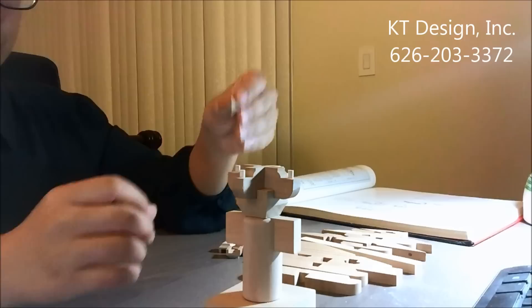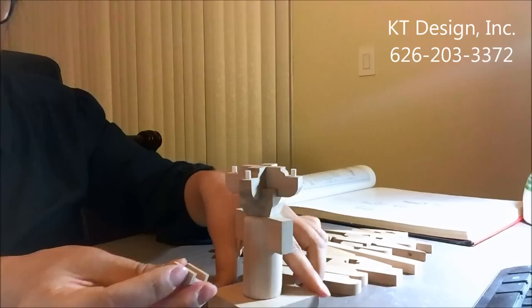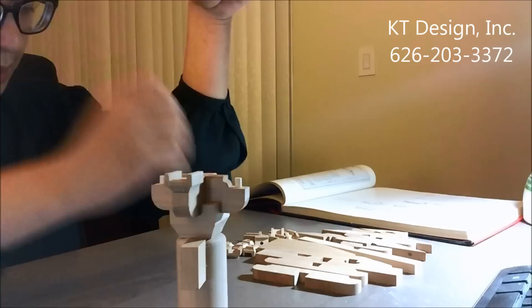This is called Sandou. Sandou is a small piece — about one size smaller than the Zhuodou. But it is used everywhere in the Dogong bracket system. It is the member that holds the member above.